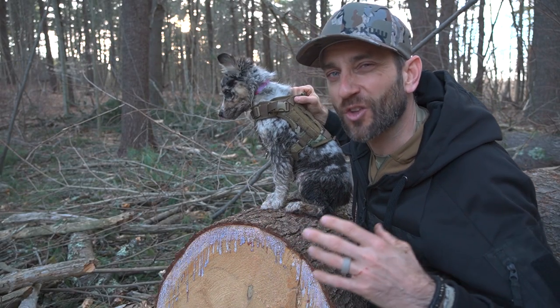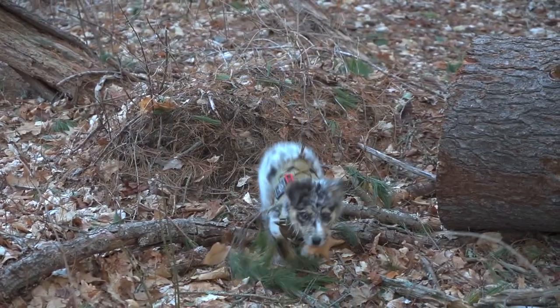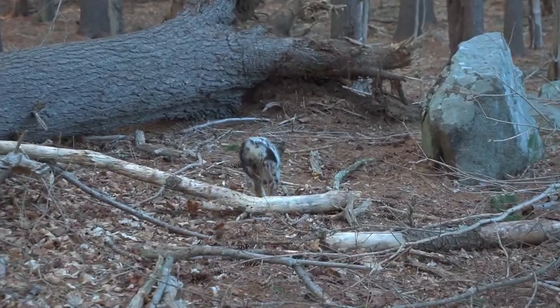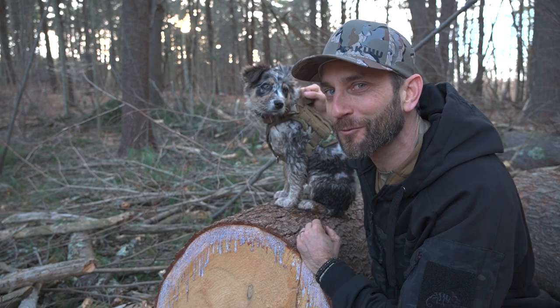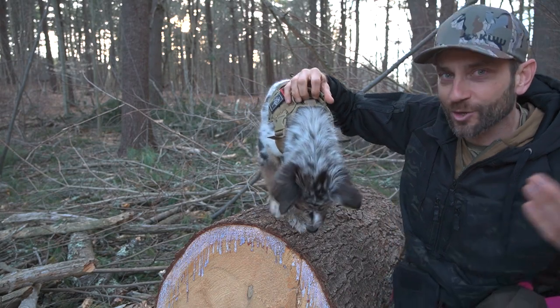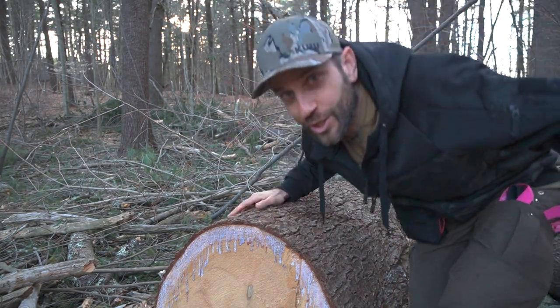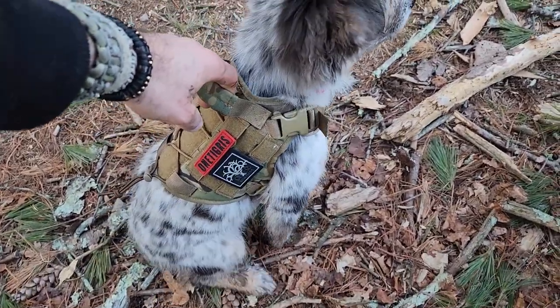Luna is an Australian Shepherd, definitely a ton of energy, so she's bounding through the brush, running through the mud — she's not going to be easy on anything. And the fact of the matter is this is working very well. With a number of different lashing points, this has been instrumental in my ability to keep her in control. My ability to get the leash, tie it to her, and even hold on to her when necessary — maintaining control over my dog is absolutely critical.